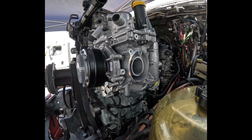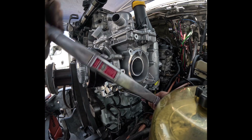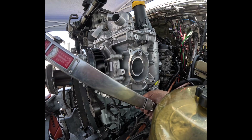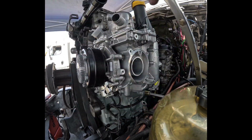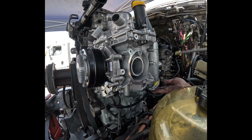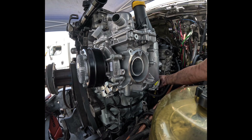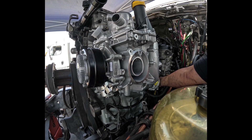We're back — had to feed the cats. Anyway, I recommend just running the bolts in with your fingers, get them all the way down until they touch. Once you do that, you should be good — straightforward from there. Tighten them down, torque them down, and you're all done.